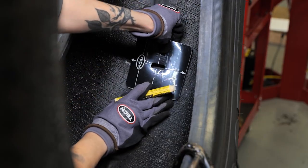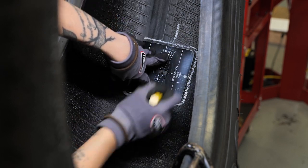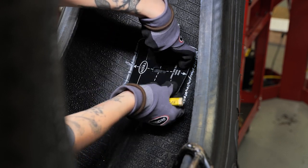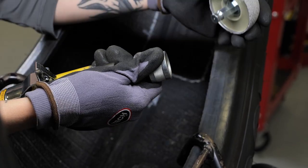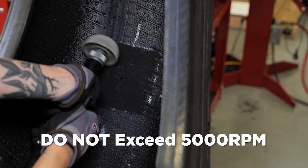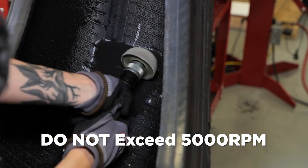It will also help prolong the life of your buffing wheel by preventing buildup in the tool. Next, center the appropriate Tech repair template over the injury and using a tire marker, trace around the edge of the template. The line you traced around the template will serve as a guide for mechanical buffing of the inner liner. If the template is unavailable, freehand trace an area half an inch larger than the repair unit to ensure the buffed area is large enough for proper installation. Next, mechanically buff within the marked area using a low RPM buffer. Make sure your buffer does not exceed 5000 RPMs. If the speed exceeds 5000 RPMs, scorching of the rubber surface will occur, which will greatly reduce the adhesion of the repair unit to the inner liner.